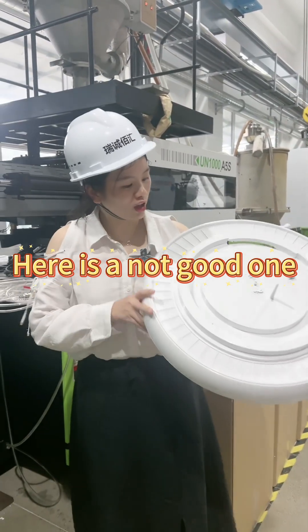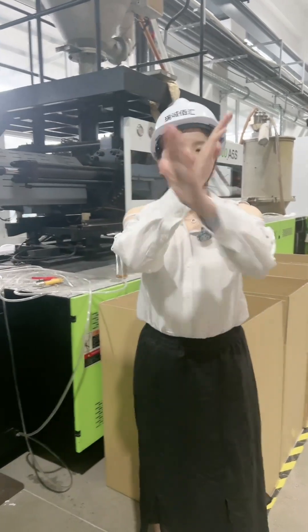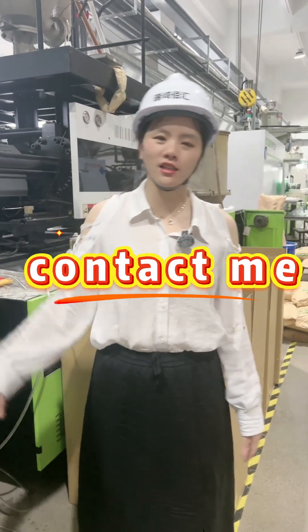Here is a not-good one. We are going to throw it away. Not good, no use. If you want high-quality products, contact me.